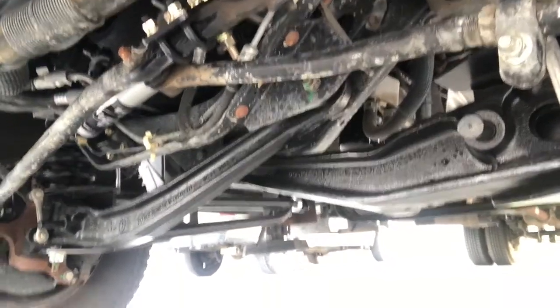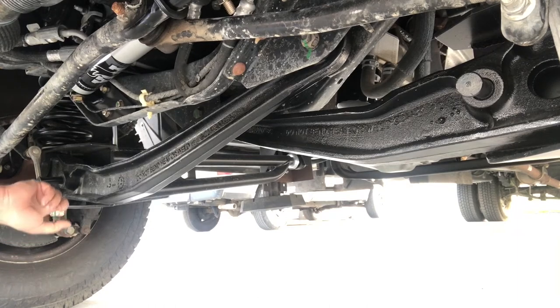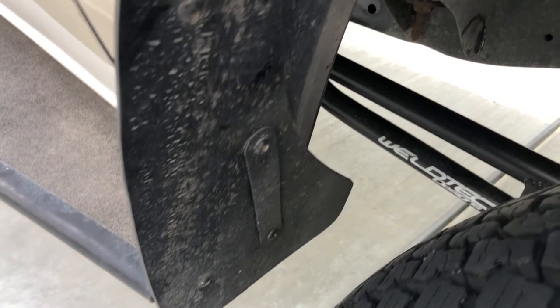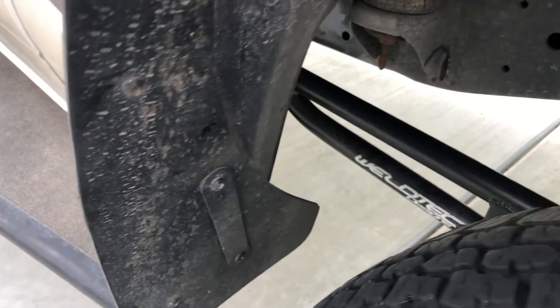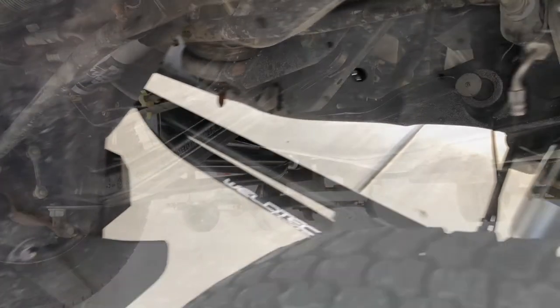There's also a custom radius arm. These radius arms are longer than stock. The idea is you get additional camber out of that — better handling while going down the road.